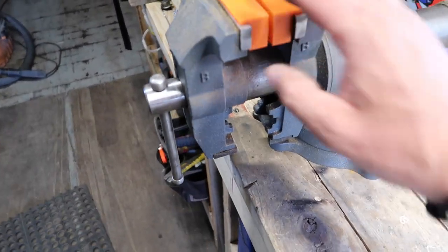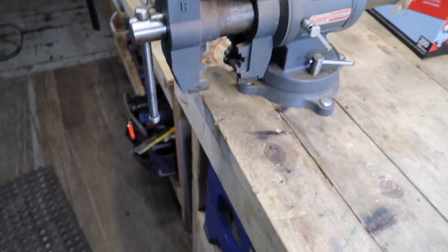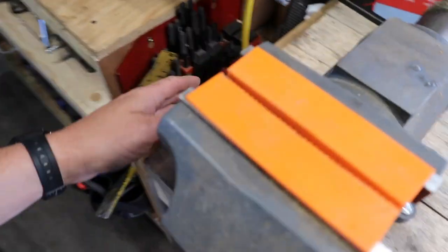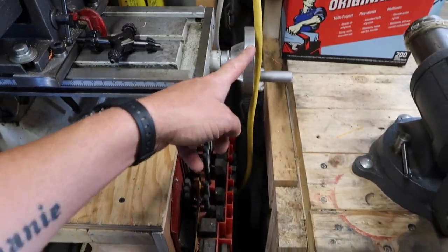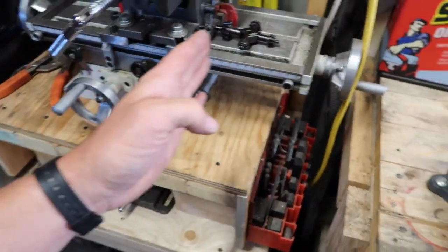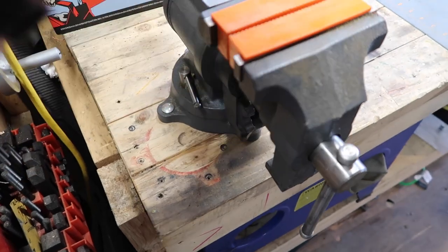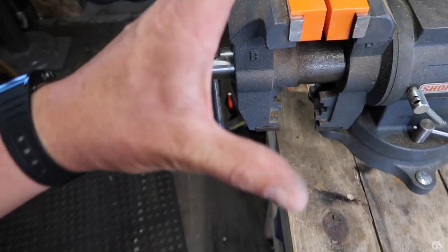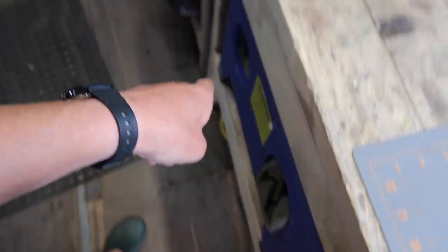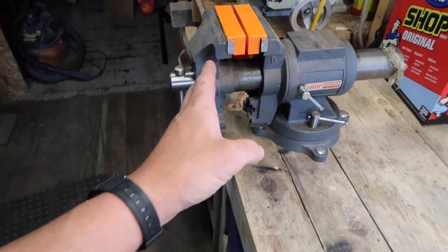Another comment was that I had this shop vise mounted way too far in — and for most applications I agree. The reason I have it mounted so far in is because I don't ever need ground clearance; I put this here specifically for knives. I also have it positioned for clearance to my milling machine — I swung it around to figure out where it needed to go so the milling machine has full movement on this axis and the vise isn't in the way.